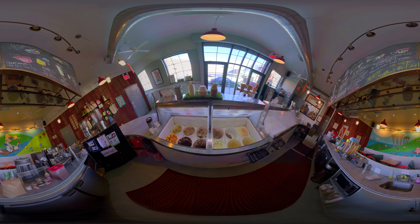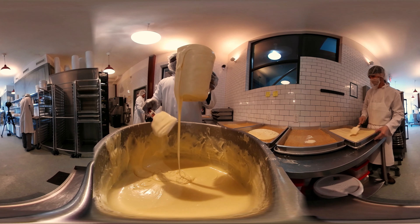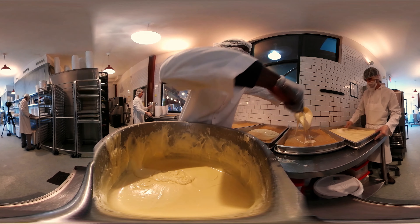Ooey gooey butter cake — this is one of our top flavors of all time. We've had it from the very beginning. We've developed our own recipe for our own ooey gooey butter cake that we make from scratch.